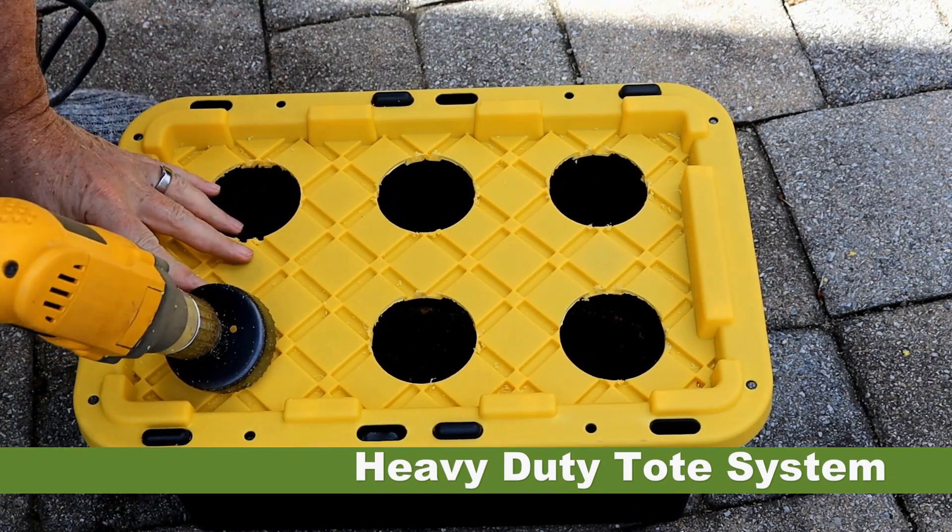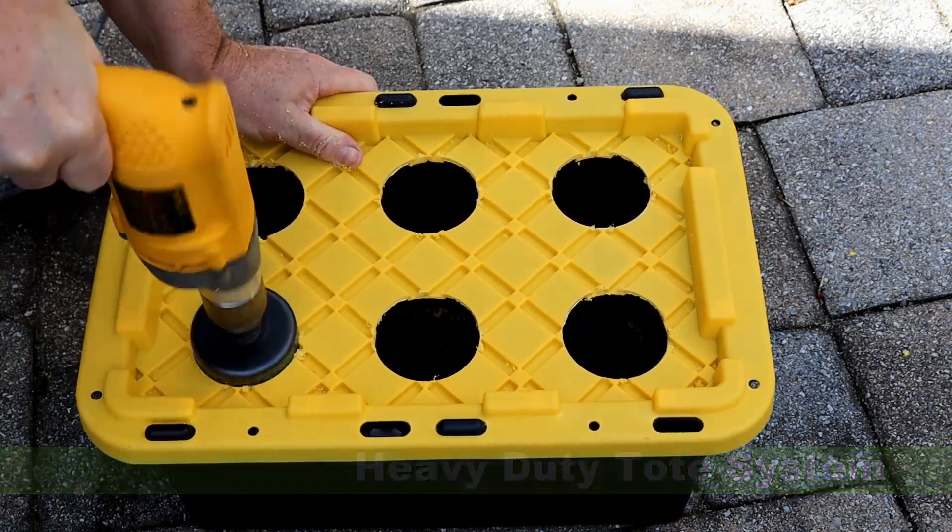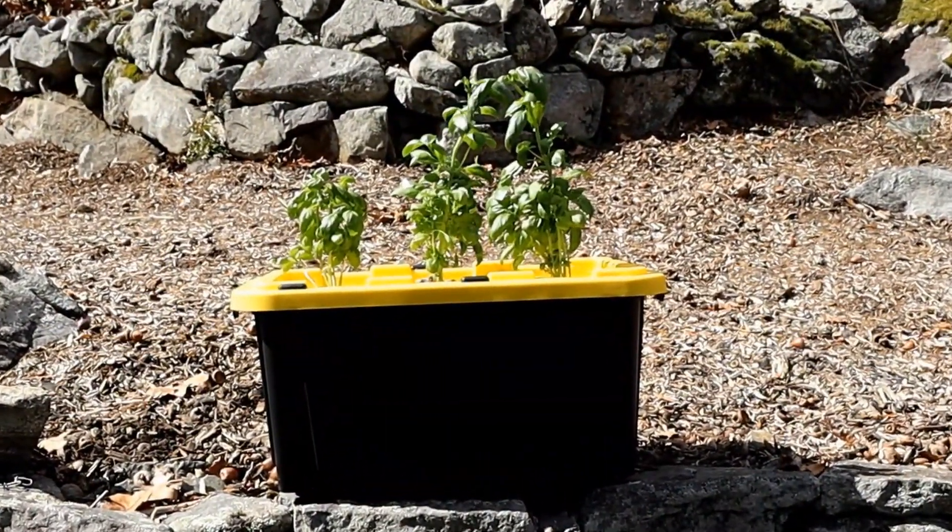They're heavy. In the next video, we'll be looking at creating nutrient solutions. That's it for this video. See ya.